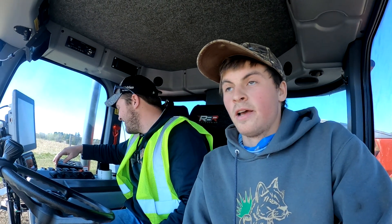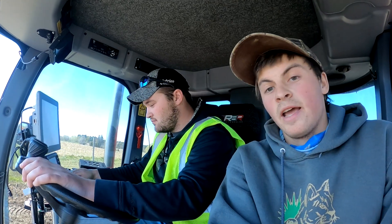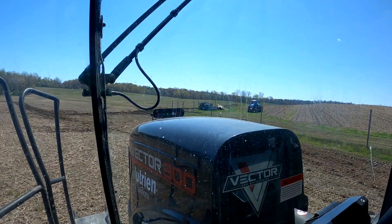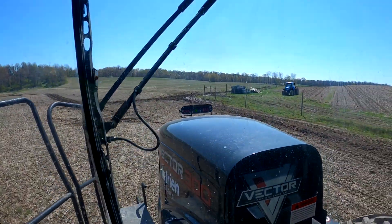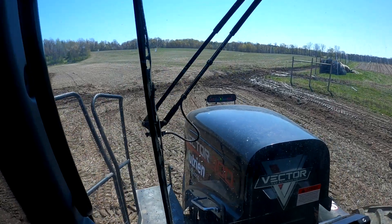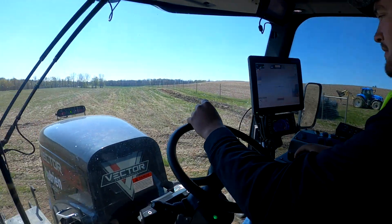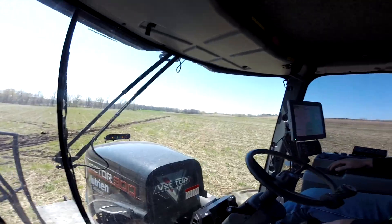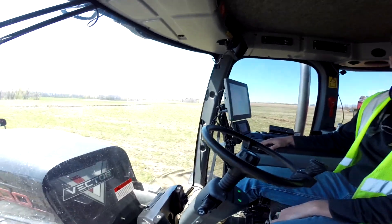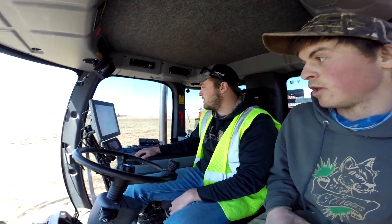We're here on some of our nursery ground and what we're doing today is we're going to spread some fertilizer in preparation for chisel plowing. We have a good friend of mine, Logan from Nutrient Ag Solutions, running this Vector spreader today, which has big floater tires to get on this ground. It's a little bit wetter today so we can run with our machine, but with this big thing, no problem.